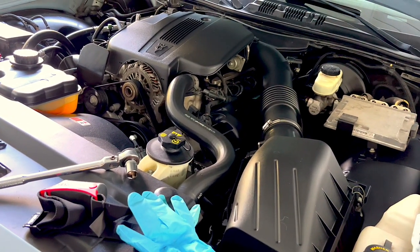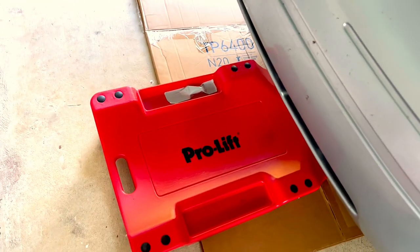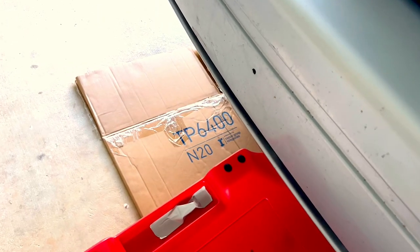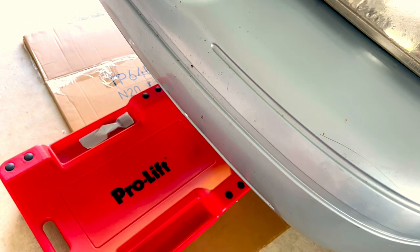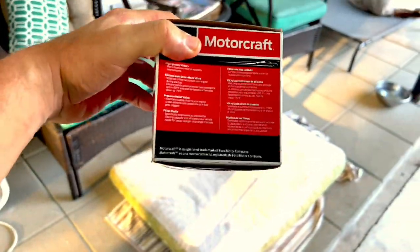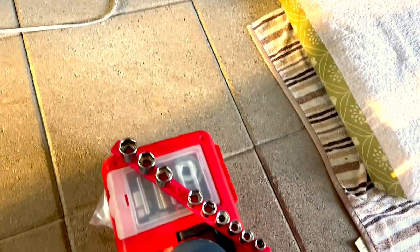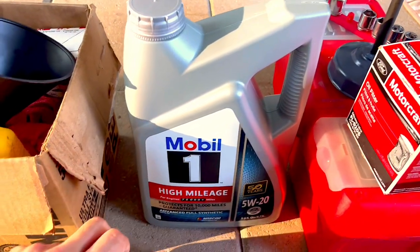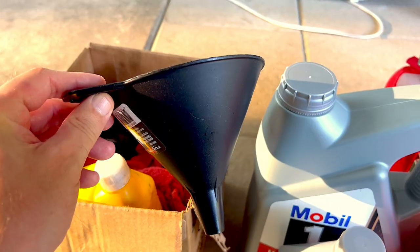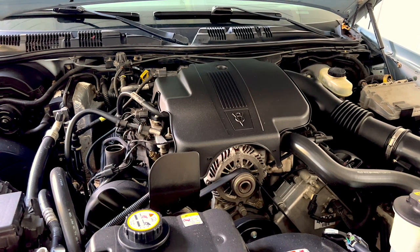The car is up on ramps — these are Rhino Ramps. I've also got a creeper and a flattened cardboard box, which helps you move around easier and keeps oil off your driveway. I've got the Ford Motorcraft FL-820S filter, my sockets, a filter wrench attachment, Mobil 1 5W-20 — six quarts — and a little funnel.